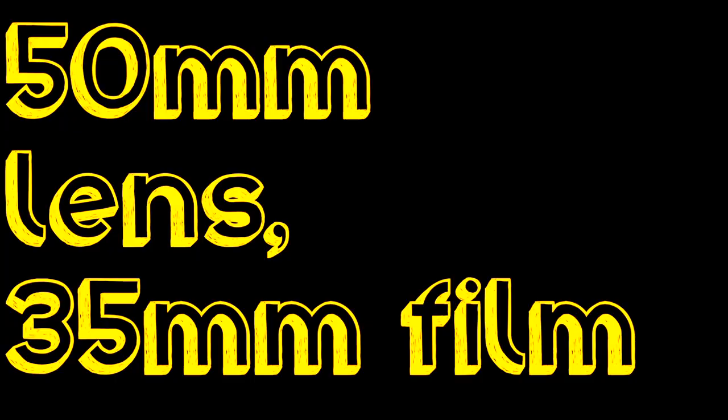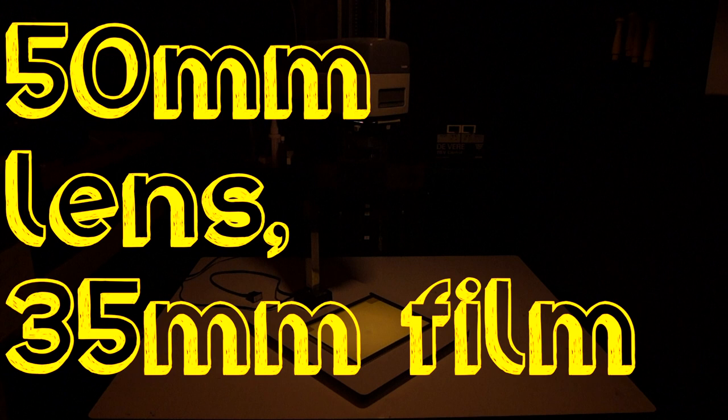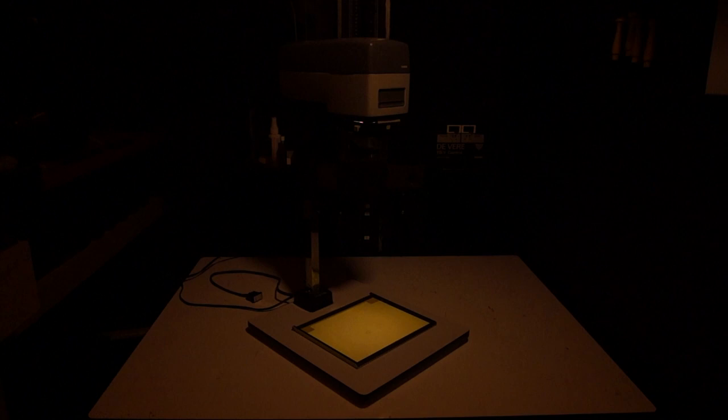You just have to make sure you get the focal length appropriate to what you're shooting. Here's a 50mm lens with 35mm film on a small, hobby-sized enlarger. This produces, at almost maximum height, an 8x10 inch print.